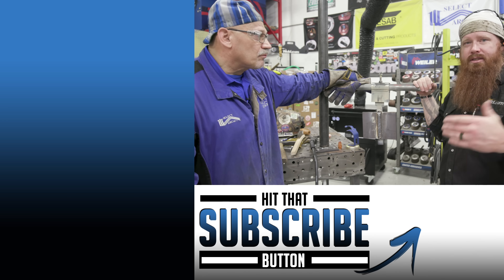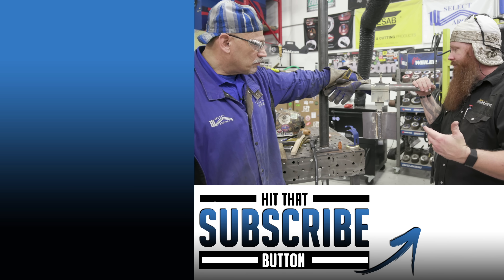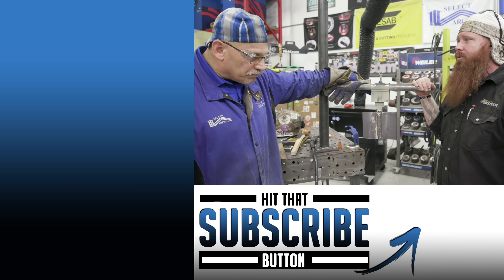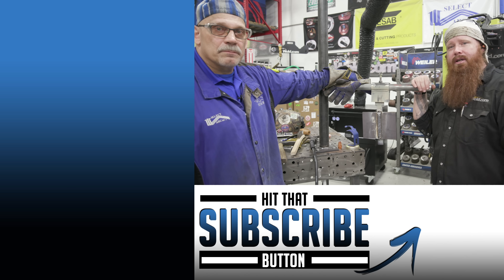We really appreciate you coming in, Jerry. If you guys have any questions, go ahead and drop them in the comment section and we'll be happy to help. Thanks for having me. Thanks for watching — make sure to like and subscribe, follow us on Facebook and Instagram, and until next time, make every weld better than your last.